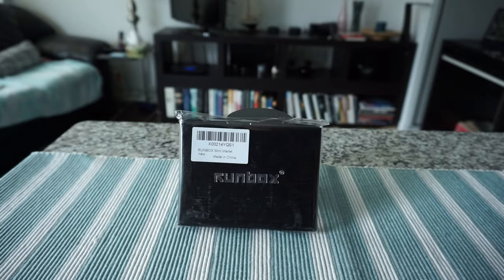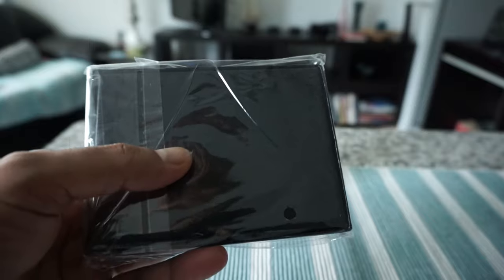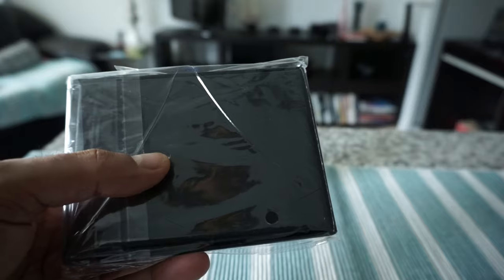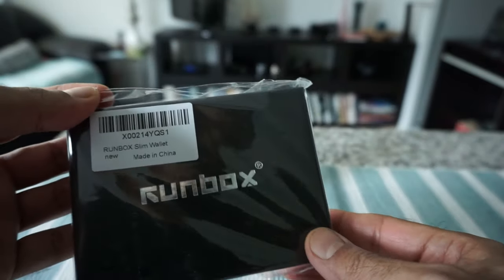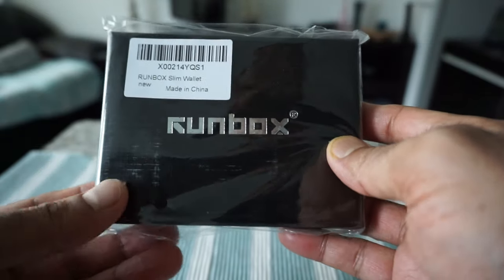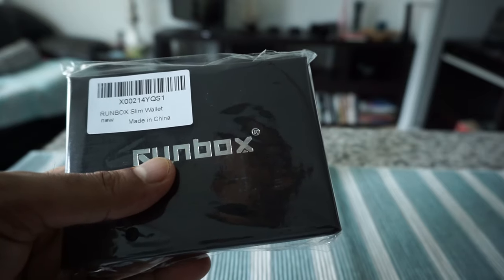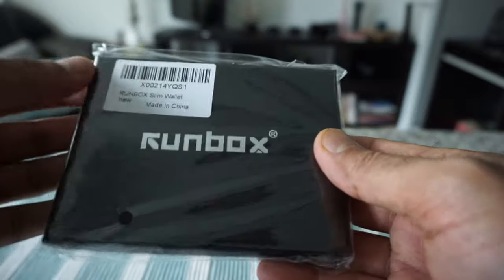This one is in its original packaging here and I'll open it up and take a look. Before I do that, some specs: this wallet is only 0.15 inches thin, and in terms of size it is 3.1 by 4.3 inches, so it should be slim and small. It was handmade with leather, so it should be durable and stronger. Let's start opening it up.